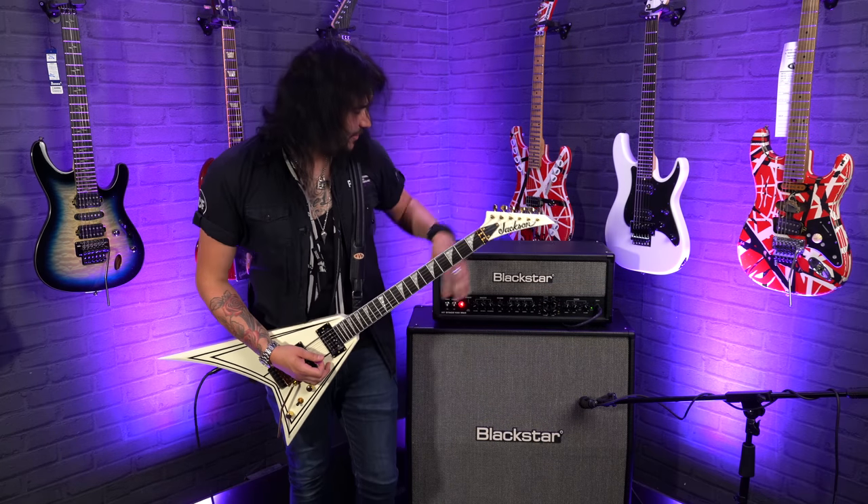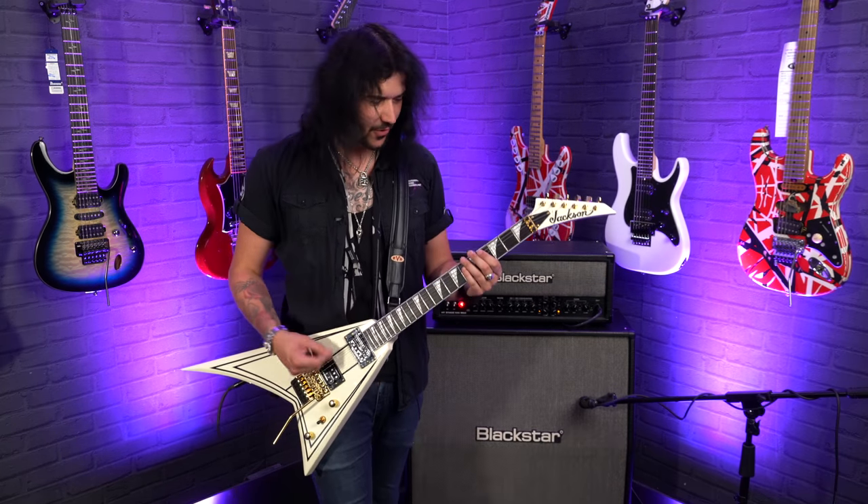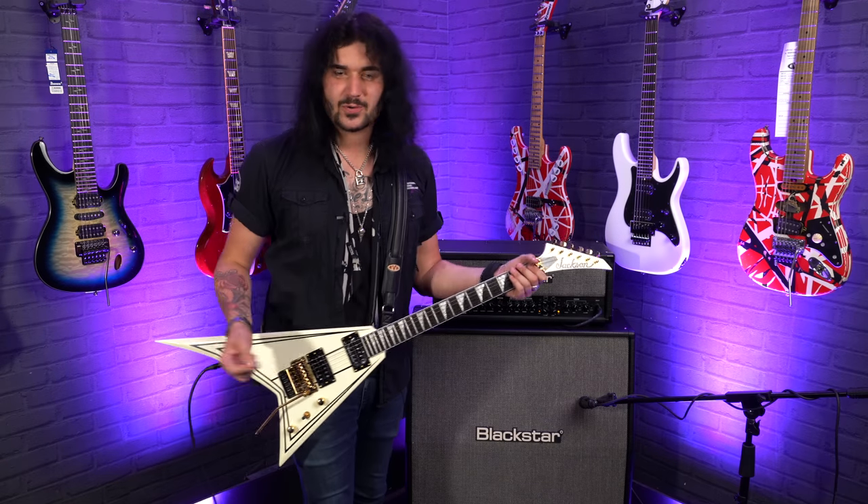You're probably not watching this video to listen to some clean sounds — you want to hear it soar, just like a Concorde is supposed to.